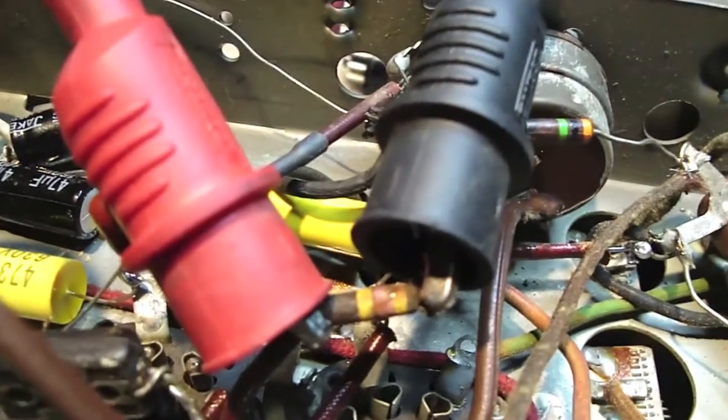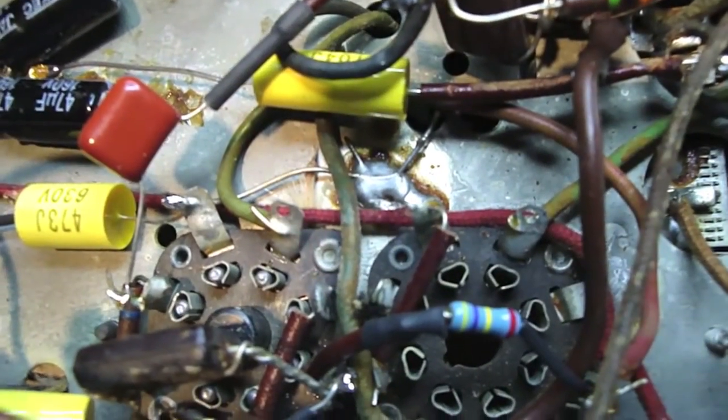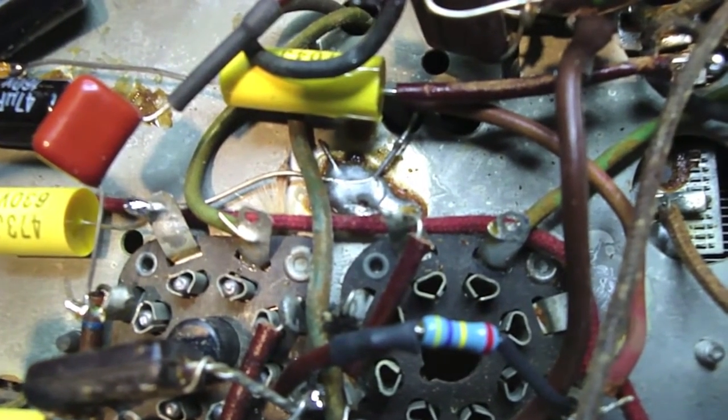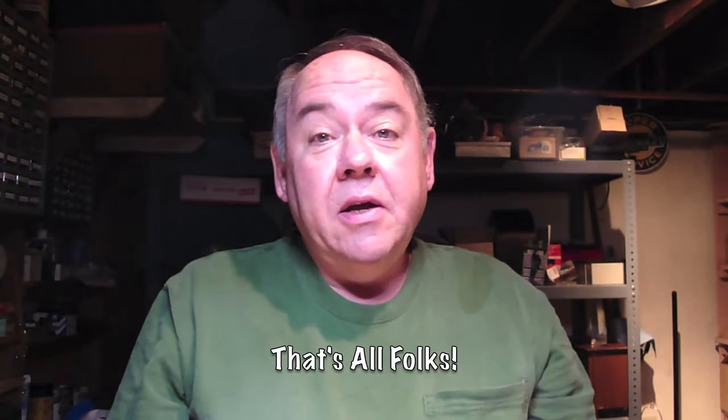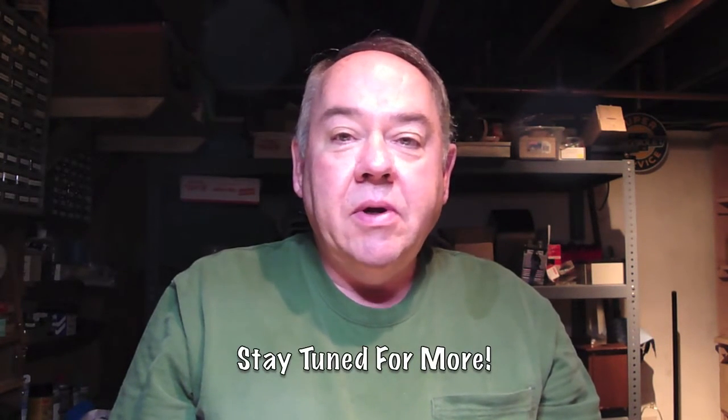I have one brand new 470K resistor left, and there it is — the new 470K resistor installed. So that's it for today. I've gotten quite a bit done and we're starting to see a light at the end of the tunnel. We only have four more things to do: put a polarized line cord on it, add a fuse, do probably a mild alignment — I don't think it's going to need a whole lot — and then fabricate the back for the radio. Until then, take care everybody, and thanks for watching!